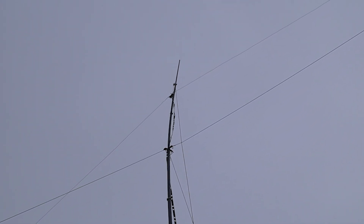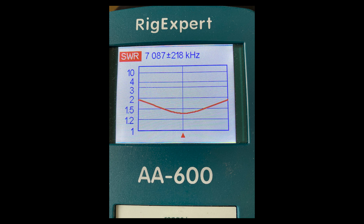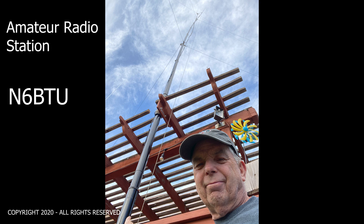Along the sky near the top, SWR was good on 10 meters, 20 meters, and 40 meters. That's a top view. Thanks for watching — I really enjoyed putting this up and it works well.